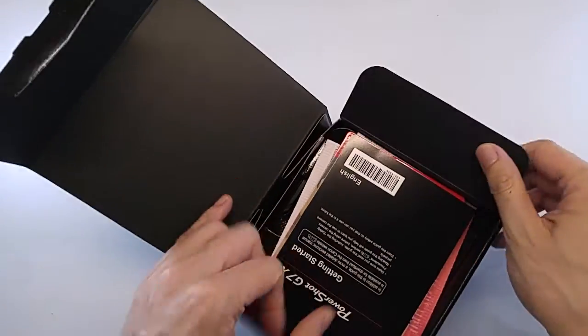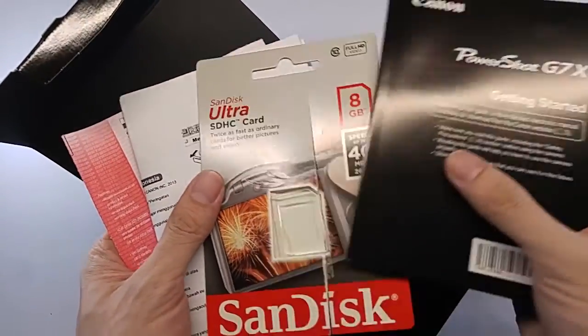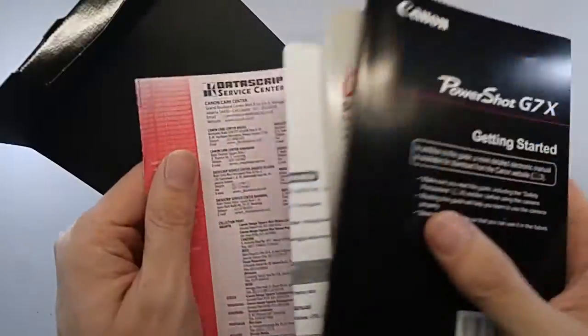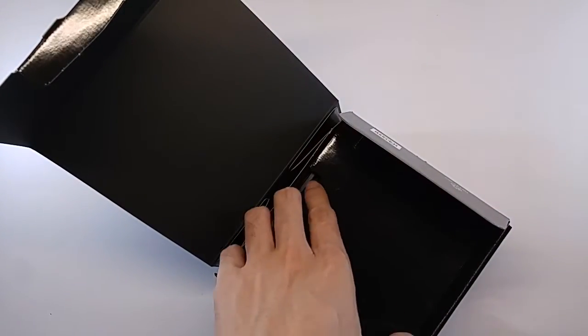Got this open. And what we got here? Guide book, memory card, guides, and also warranty card. Alright, move this over.